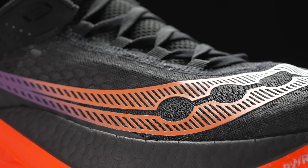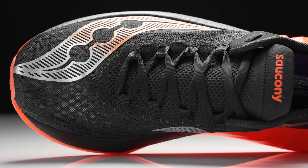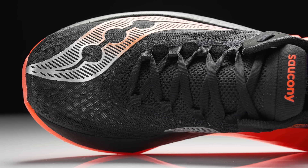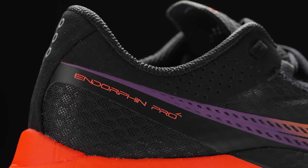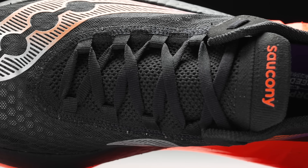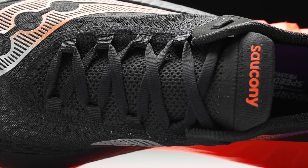Moving on up to the upper — on that topic of lightweight, we've got the minimal race upper. It's light, it's breathable. When you stick your hand in, you can see right through it. As you move on back to the heel, there's a little bit of structure, but really this is built for one thing and one thing only: race day. One thing that stood out to me was this integrated tongue. It's got this knit material that's nice and soft, takes inspiration from the Sinister, and it looks like it's just gonna give you that nice, comfortable, a little bit more structured feeling to get you through that race.